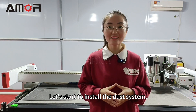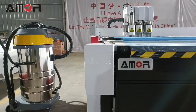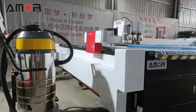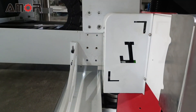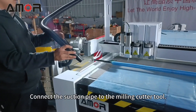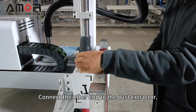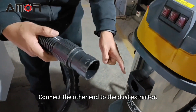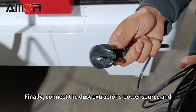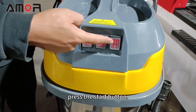Now let's install the dust system. This is only for customers who have opted for the milling tool. Place the dust extractor on the machine's left side. Fix the bracket to the machine. Connect the suction pipe to the milling cutter tool, and connect the other end to the dust extractor. Finally, connect the dust extractor's power source and press the start button.